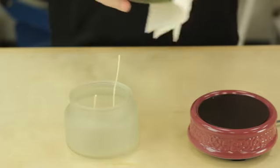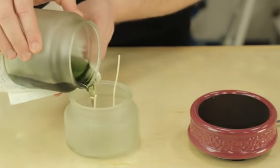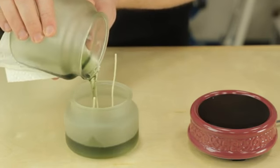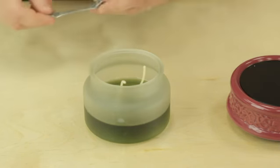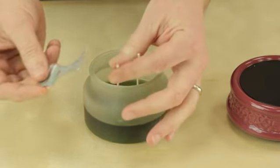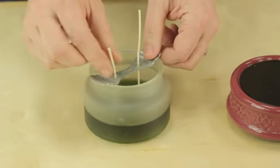Once the wax is fully melted, we're going to remove it from the hot plate. We're going to take our hot wax and pour it right into this jar that is already pre-wicked. Once you pour the wax in the jar, you want to use something to hold your wicks upright. We have these wick setters that we use here at Pure Integrity Candles, but you can use anything to hold the wicks upright.